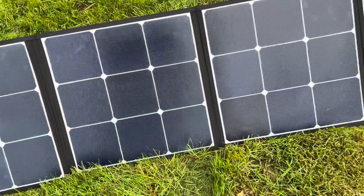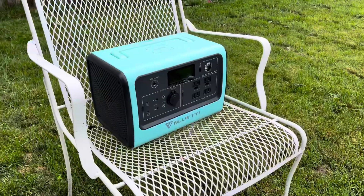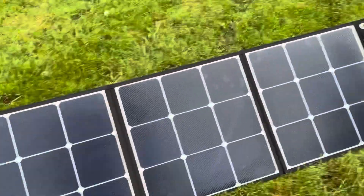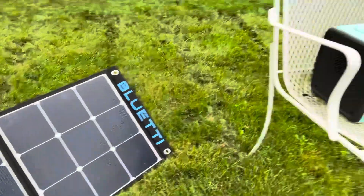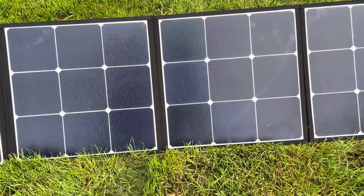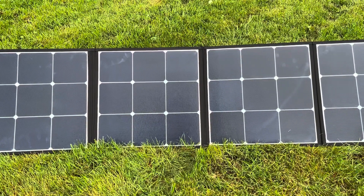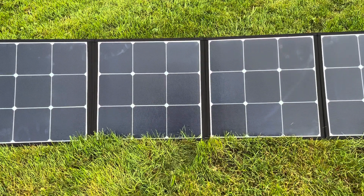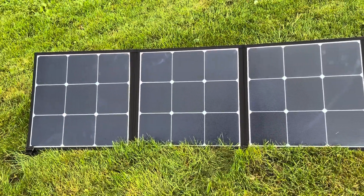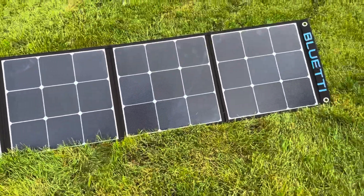These panels are perfect for smaller generators, like the EB70. One thing to note though — the open circuit voltage on the EB70 is 12 to 28 volts, and this is rated for 23.7 volts. So if you want to run two of these, which I plan on doing, you'll need the MC4 Y-splitters to run them in parallel and not in series. That's what you have to do to maximize the 200-watt input that you can get.